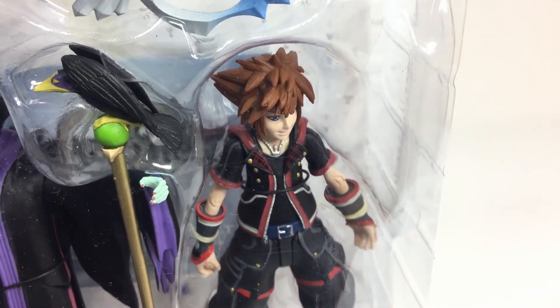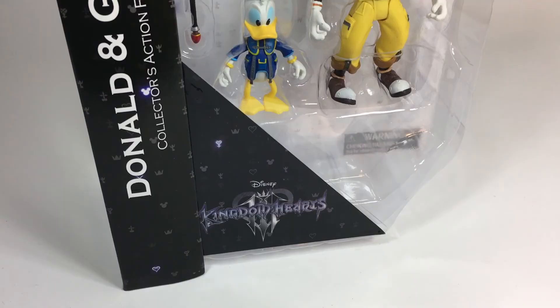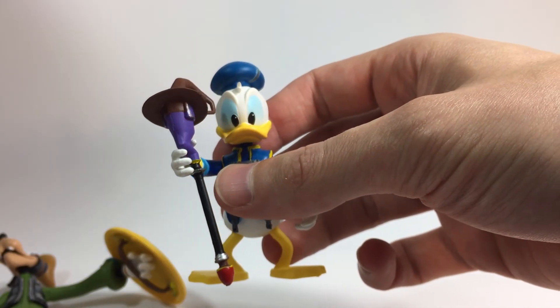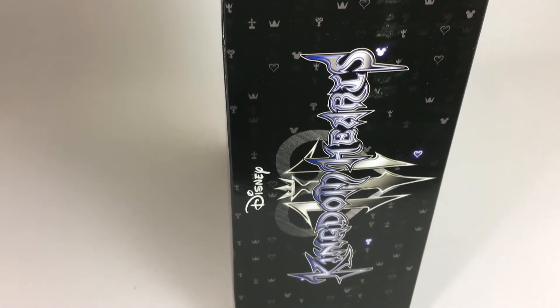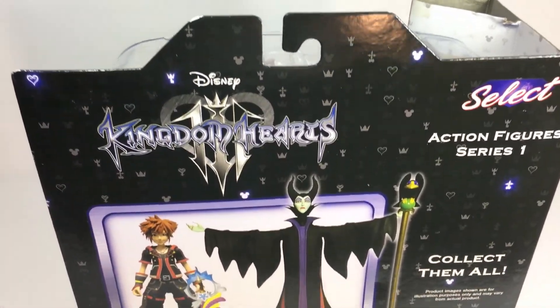The figures are packaged in a nice window display box, so you can easily view the figures and their accessories. Diamond Select's line comes in two packs — one with Donald and Goofy, and one with Sora and Maleficent. Donald comes with his magic wand, and Goofy comes with his shield with the Mickey Mouse icon. The side of the packaging has the Kingdom Hearts 3 logo, and the back of the box features promotional images of the figures.